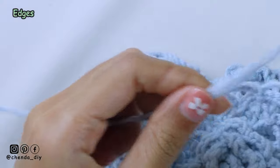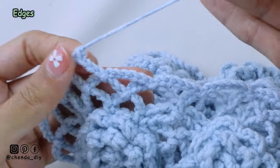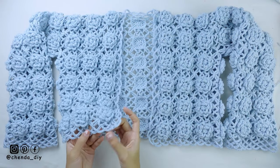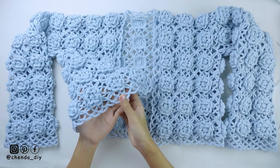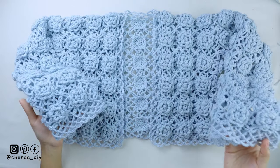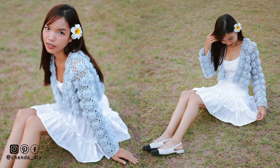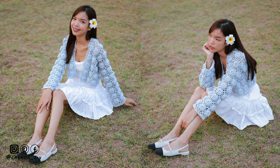If you want your edges longer, you can add more rows. For the remaining yarn, please use a needle to weave it into the back side or the wrong side of the cardigan. And now we are done crocheting the edges around the cardigan. This is what it looks like. Finally, your flower square cardigan is done! If you like this tutorial, please don't forget to click like and leave a positive comment down below. Subscribe to my channel and don't forget to follow me on my social media. I will see you guys in the next video. Bye bye!